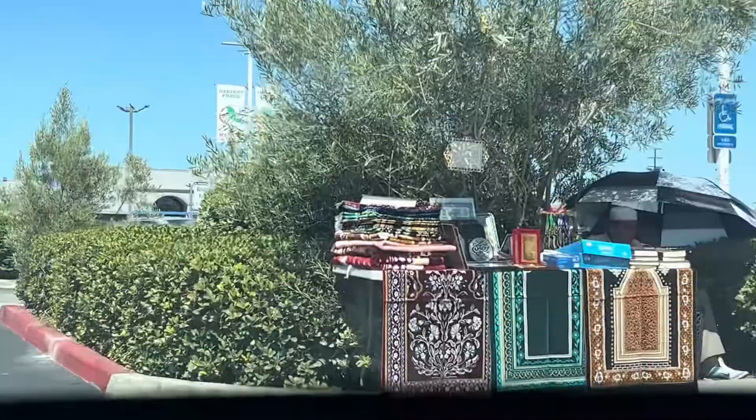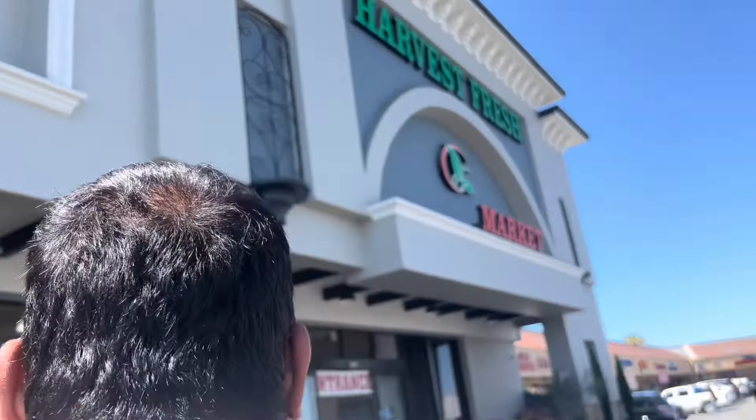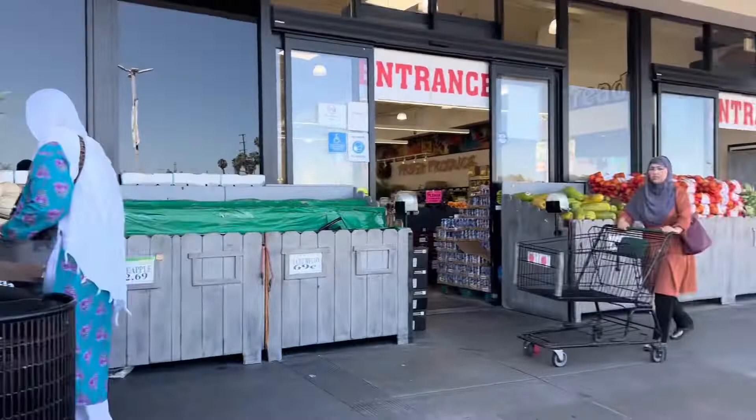Hello everyone, how are you all? I live in USA, in California. I'm from Anaheim, the city of California.